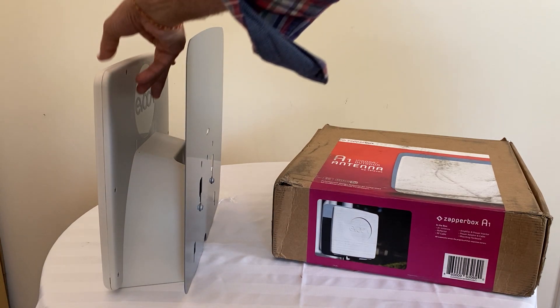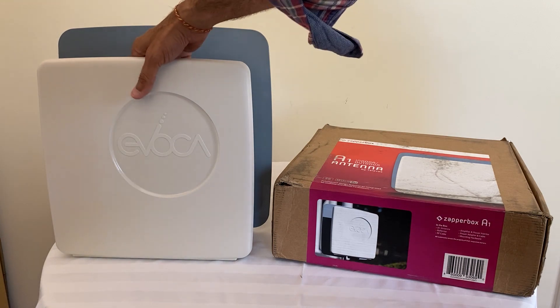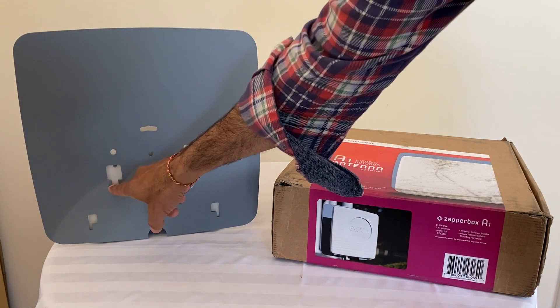Here's the antenna and here's the front side of the antenna. This is the desk mount, and I want to show that for the desk mount we use these two screws.